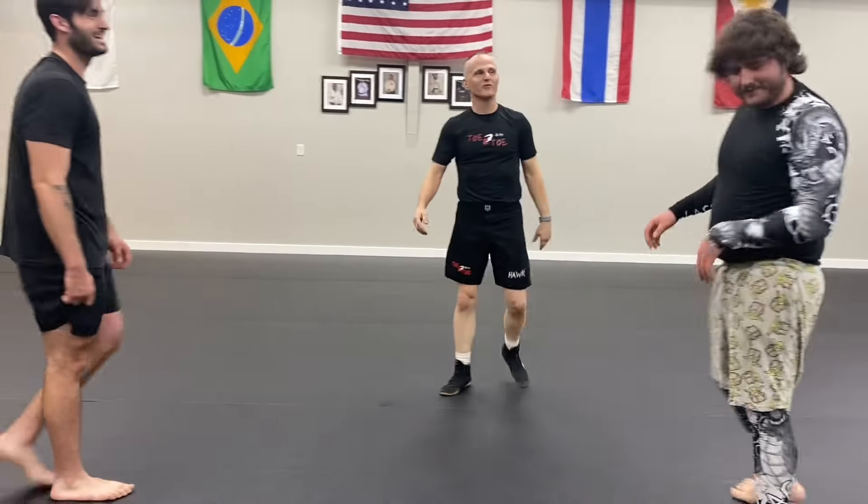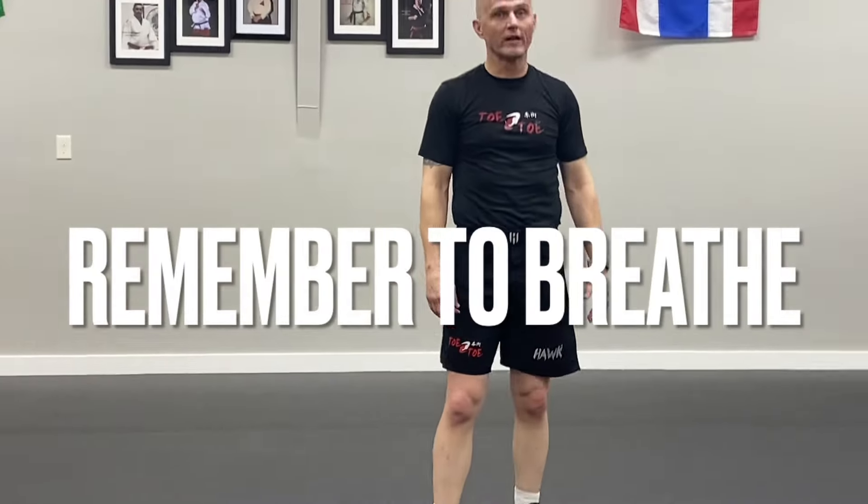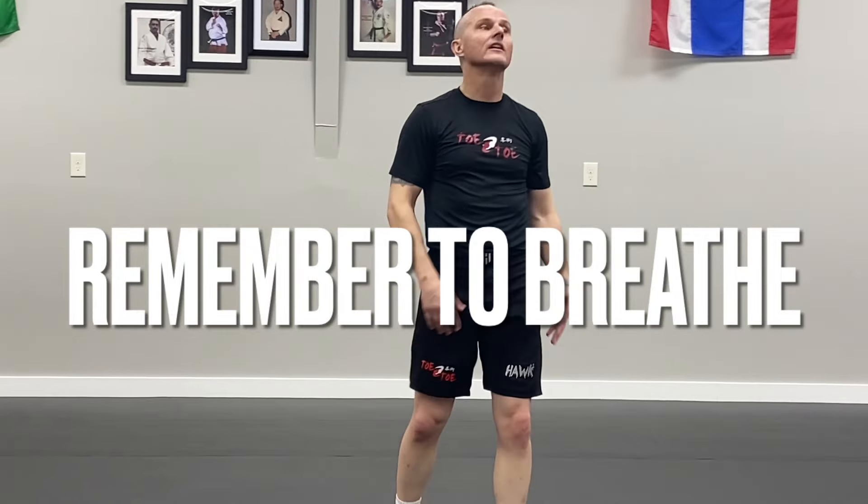The more we breathe the longer we can last, and the longer we can last the more opportunities we have to do damage. If somebody's got me tired, rather than looking like I'm tired, I'm going to give the impression I'm still dangerous. It's still better than looking like 'oh my god I think I'm going to die' — that's the look we don't want. Get a little lower in your stance, ready to move, take a couple of cleansing breaths, and get back in the fight.